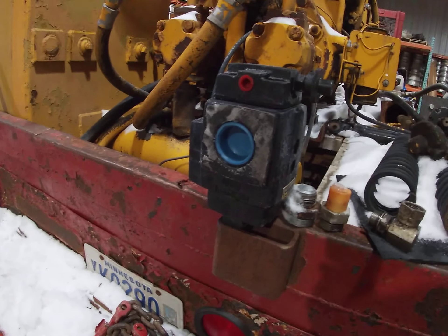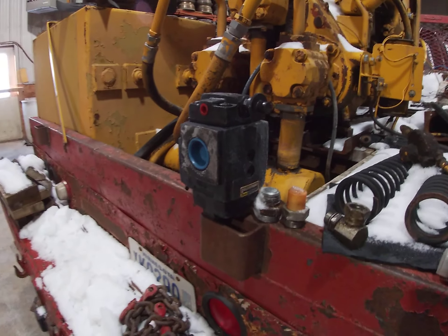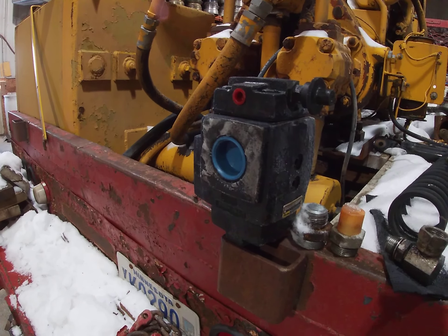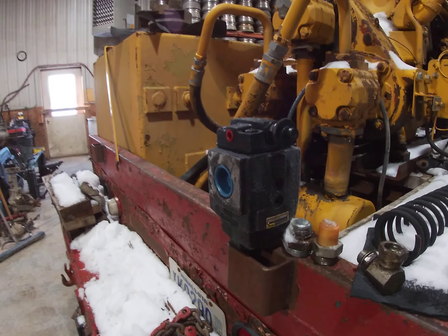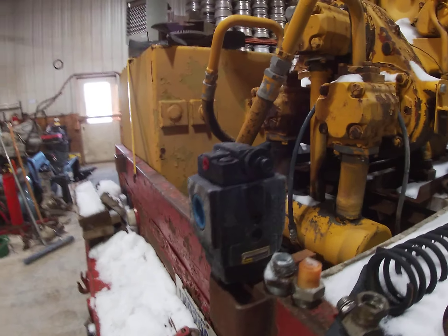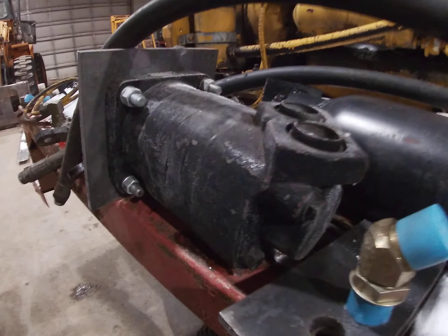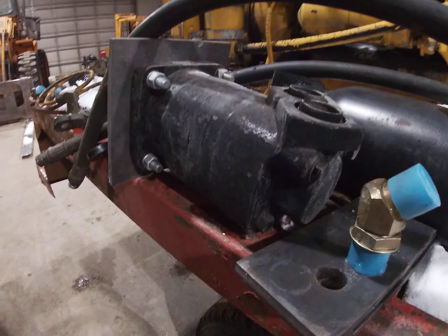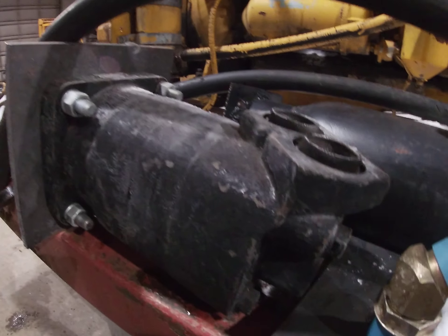This is a pressure regulating valve so I can control how much hydraulic pressure I've got. It goes to this orbital motor and I can control the pressure to it — that'll kind of give me how much torque power I've got.